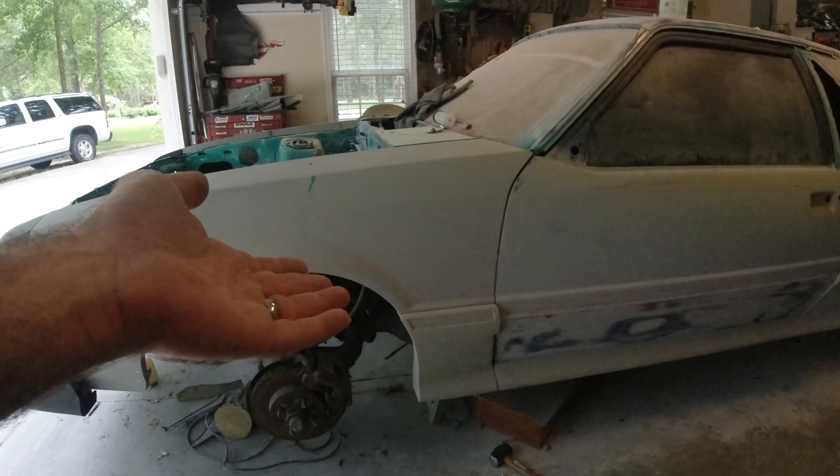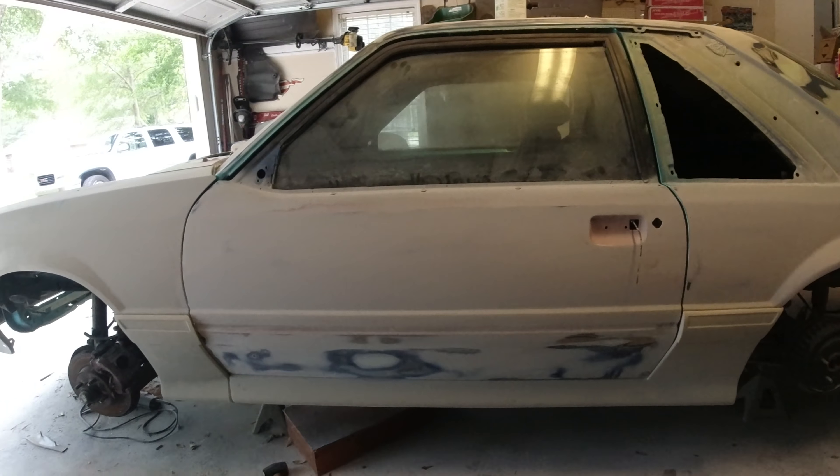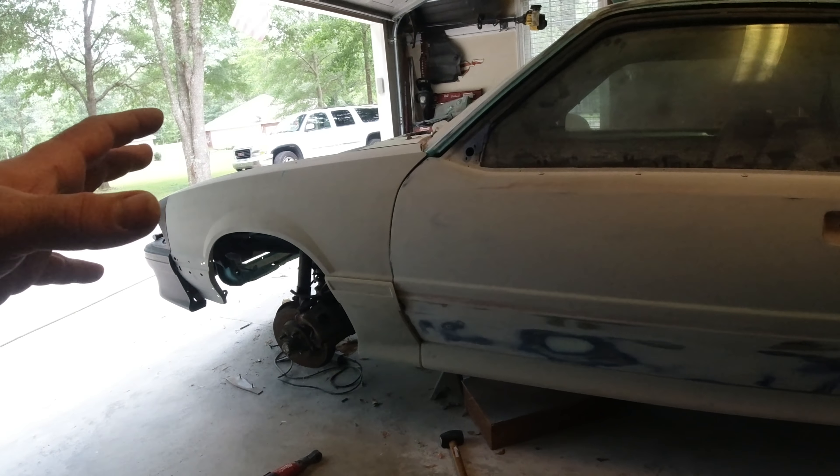Here we are with the body kit mounted on the car — it's not going to stay there, this was just for verification to make sure everything lined up. I'm so excited about this. There's going to be a lot of little stuff I'm not filming because I don't think you guys want to see all of it. I can't keep putting out content every single day of me just working on a primer car when there's not really any useful info to share.